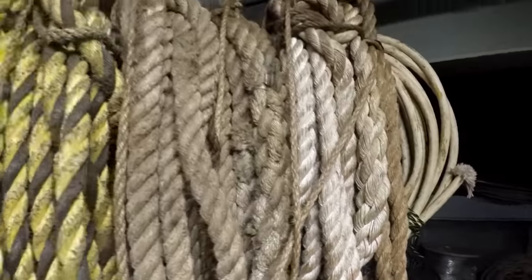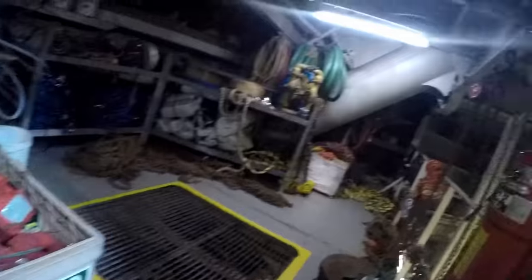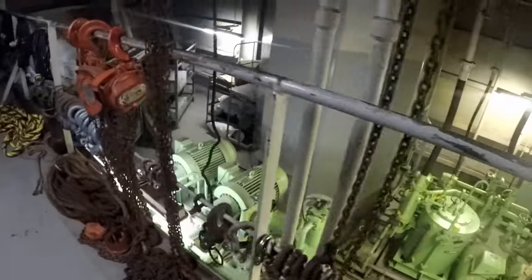The fo'c'sle is pretty much a catch-all for all the deck department's junk — extra lines, shackles, turnbuckles, all the things.